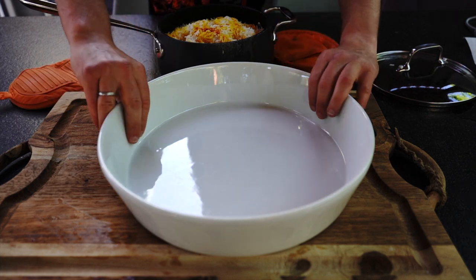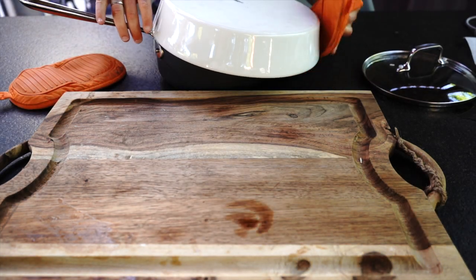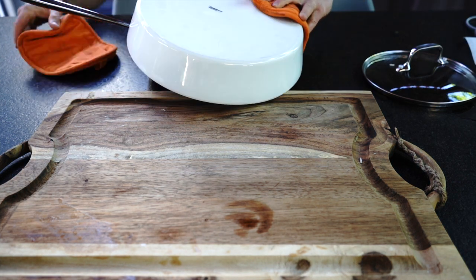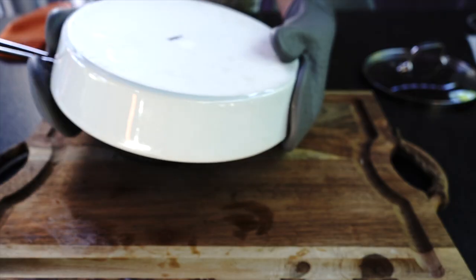Now you need to move the rice into the serving plate. This is where you should ideally have a pot with two handles and a large platter — it will make it a lot easier to turn it upside down with the platter on top. I had to ask for help; after a few tries we were able to get it out.